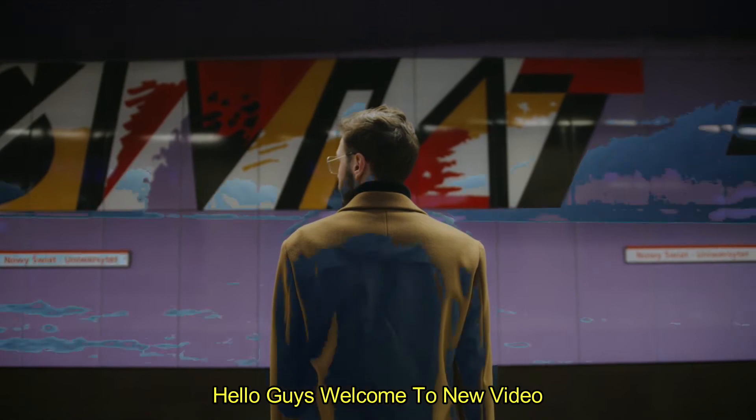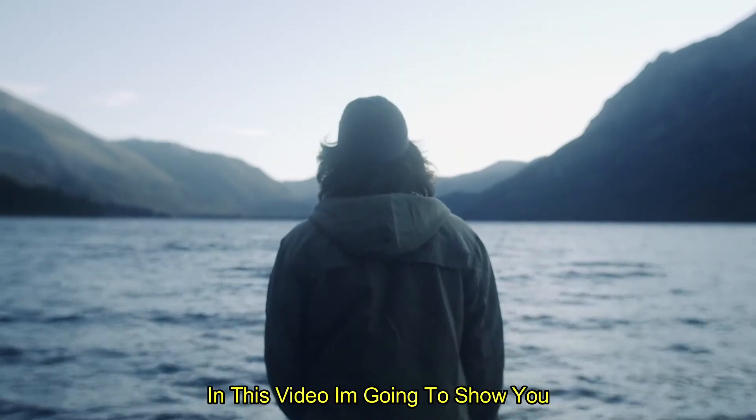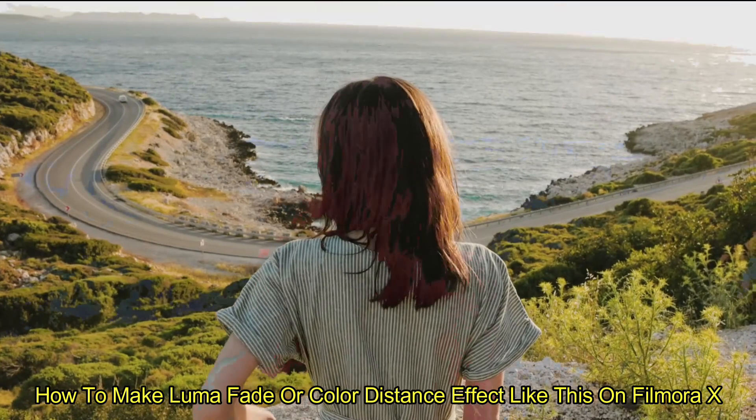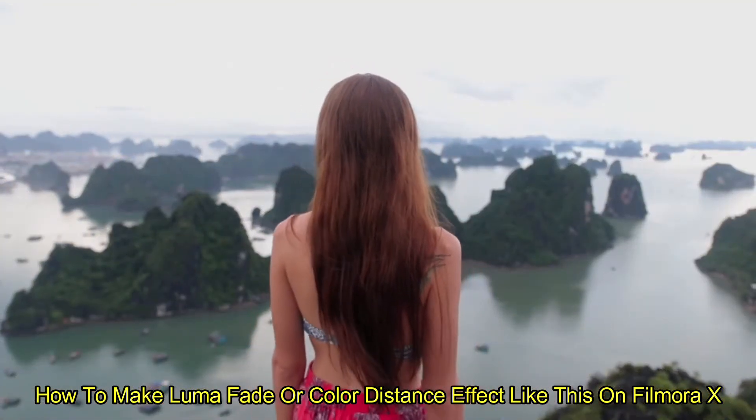Hello guys, welcome to another new video. In this video, I am going to show you how to make LumaFade or color distance effect like these on FilmoraX.